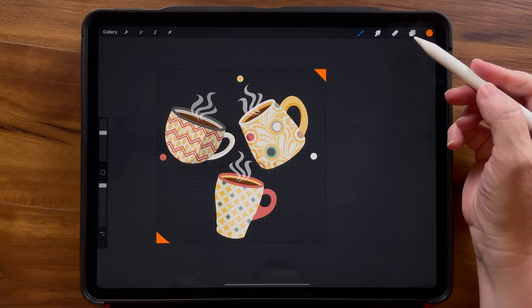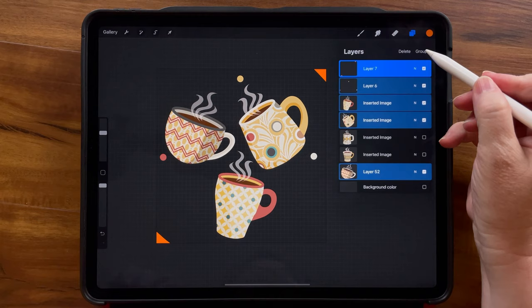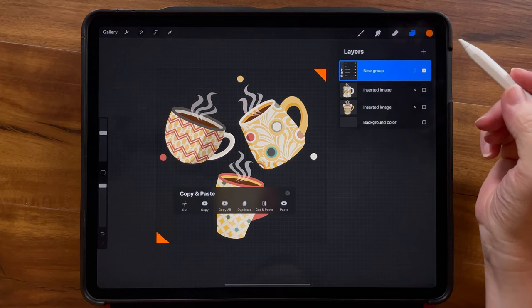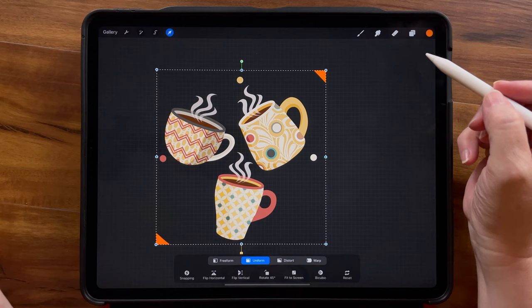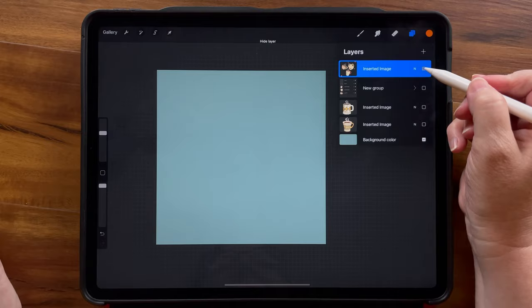We can go ahead and turn the grid off — we don't need the lines anymore. I'm going to group together all of the layers we currently have just to keep things tidy, then do a three-finger swipe down and copy all, three-finger swipe down and paste. Now we have all of that on one layer, so we can turn off the original grouping. Turn the background layer back on and you can see everything is on one layer.